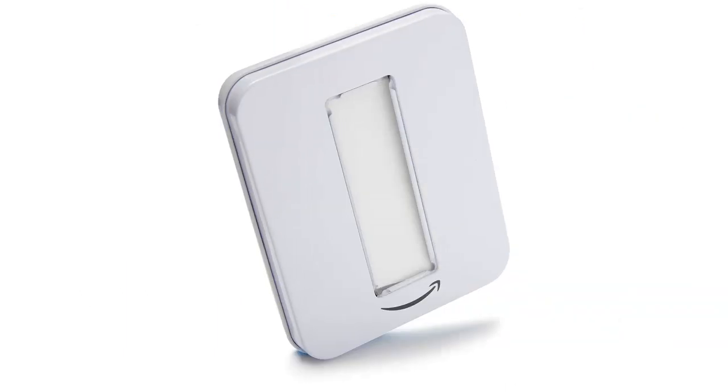First of all, the gift card comes in a variety of stylish and eye-catching gift boxes. I chose the one with a classy black and gold design, which added a nice touch to the overall presentation. The box itself is sturdy and well made.